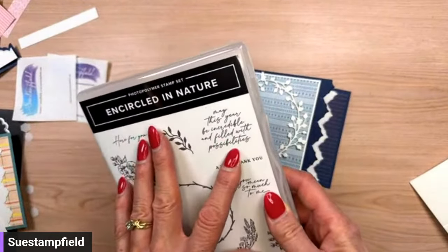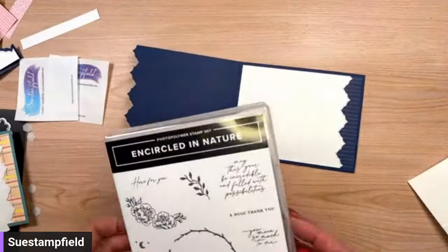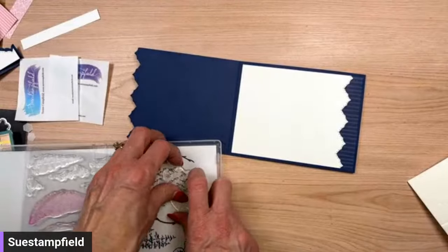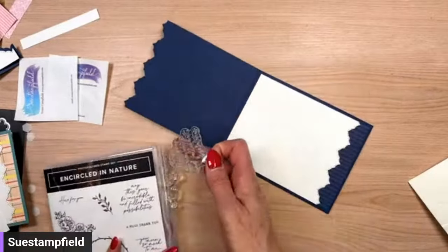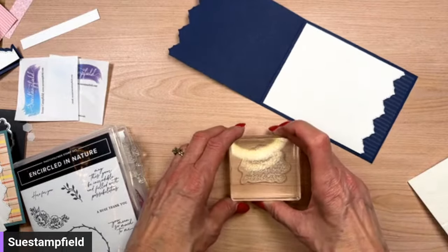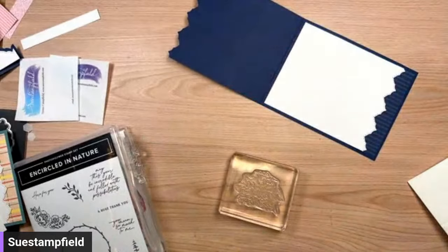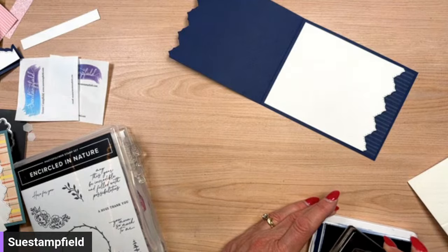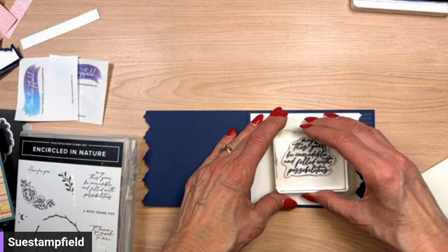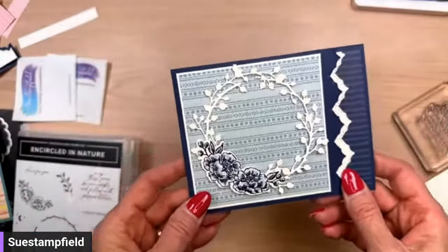There isn't an actual 'happy birthday' in the Encircled in Nature set, so I'll use another birthday greeting. But I do like that sentiment for the inside of the card. Let's pop it on a block and get it stamped inside. I am behind on birthday cards right now — eek! There we go, stamped right there. The blue flowered paper is on my stamp case. I'll put 'Happy Birthday' on the inside.